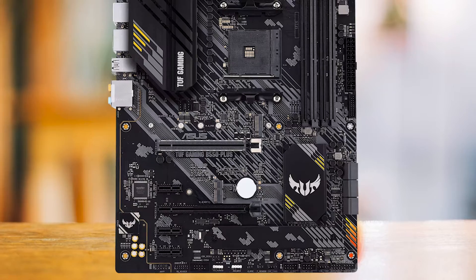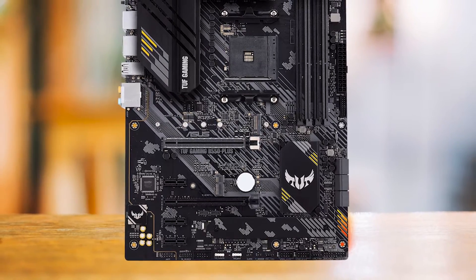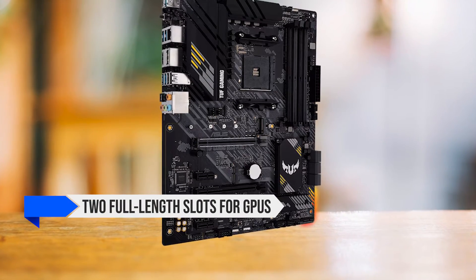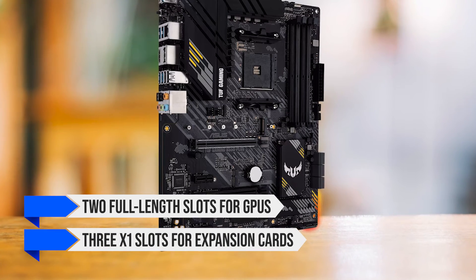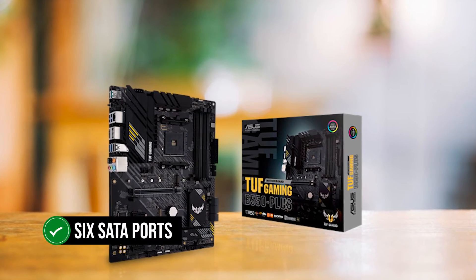The motherboard aligns with the B550 philosophy of less power consumption. It hosts one heatsink each for the two supported M.2 drives, providing ample cooling. It also offers two full-length slots for GPUs and three x1 slots for expansion cards. The storage capacity is further expanded by six SATA ports.